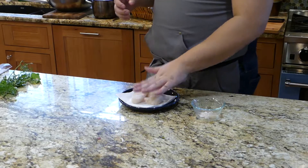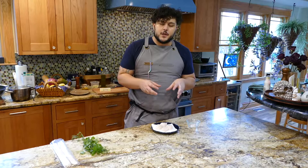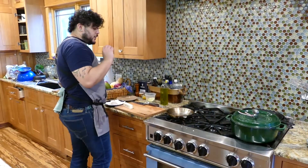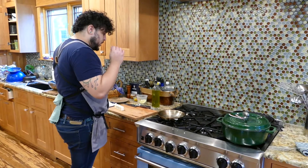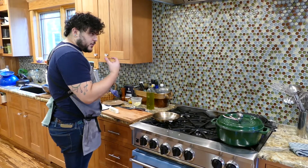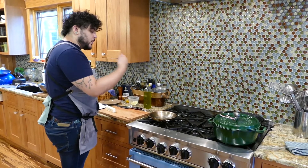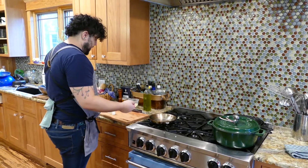These scallops have now dried on both sides and have their abductor muscles removed — they are ready to be seared. To make a restaurant-quality scallop, we are going to cook it in brown butter and then butter baste it. What that does is create a nice crust on the bottom, and then putting the warm butter over the top gives you a nice crust on top as well, and allows it to cook through very evenly.